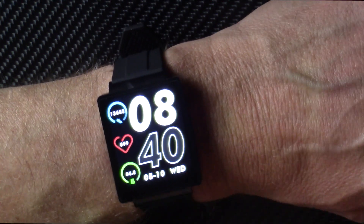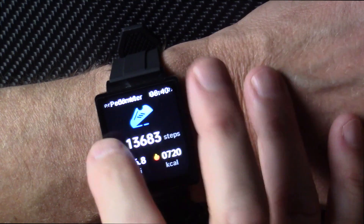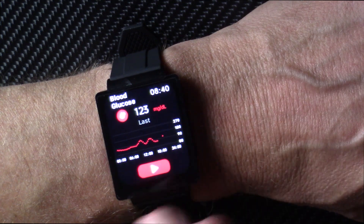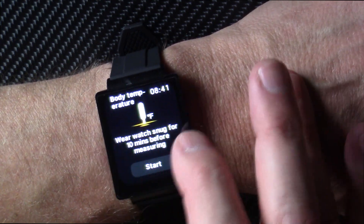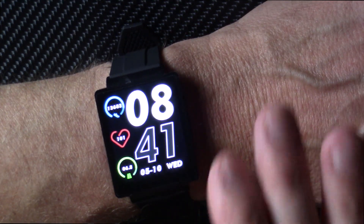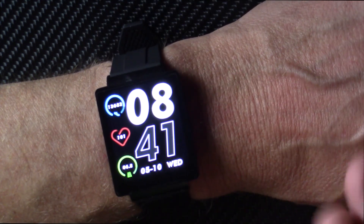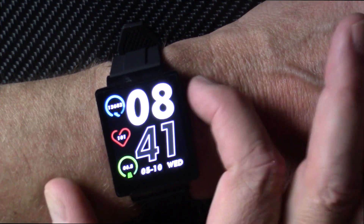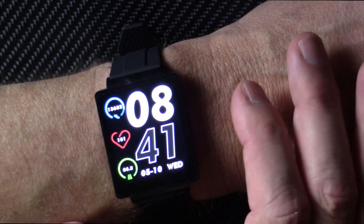My bottom line on the KS01: for about $26, which is what I spent on AliExpress, I think it's a really, really good health monitoring device. Take blood glucose measurements off the table — I don't trust it, it's not accurate, it's not a medical device. But if you like everything else you see, you like that nice display, for $26 I definitely recommend this for the continuous heart rate, HRV, and blood pressure. I think it's a solid value — just temper your expectations.